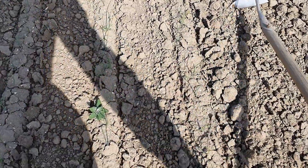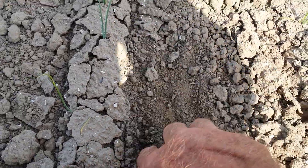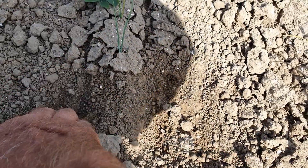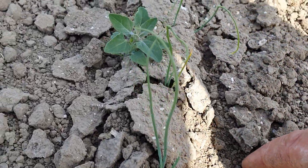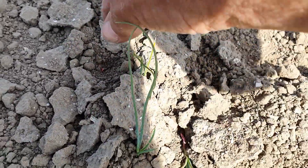Maandag heb ik geschoffeld en het is nu vrijdag. Kijk, hier is de schoffelspoor. Deze rand zit nog vast. Hier staat de ui en dit onkruid dat in de rij staat, dat hakken we er dan uit.